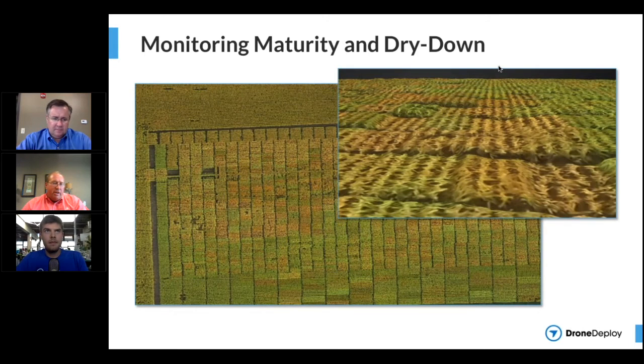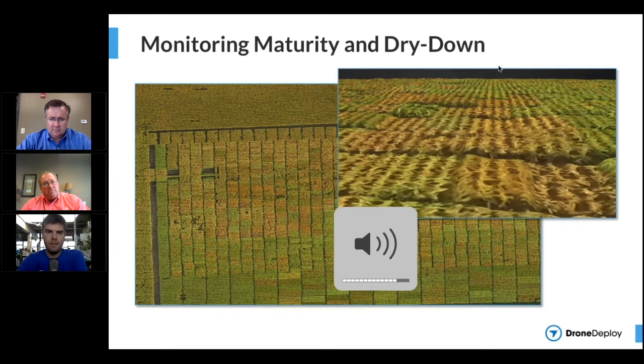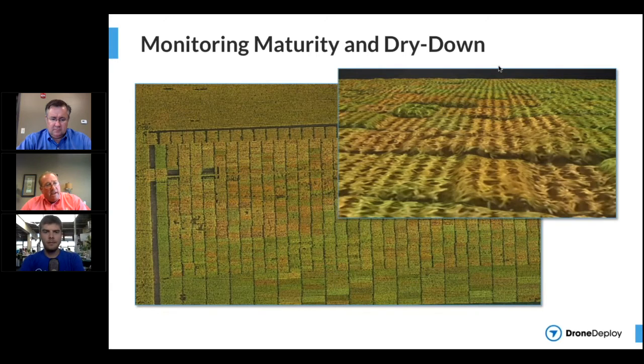One of the things we do in our business is constantly do research, as do many others in the ag business. When we look at the image up here, this is some small plot research where we actually take tens of thousands of different crosses and try to compare them, then sort down to the 25 or 30 varieties that we'll put in the catalog.